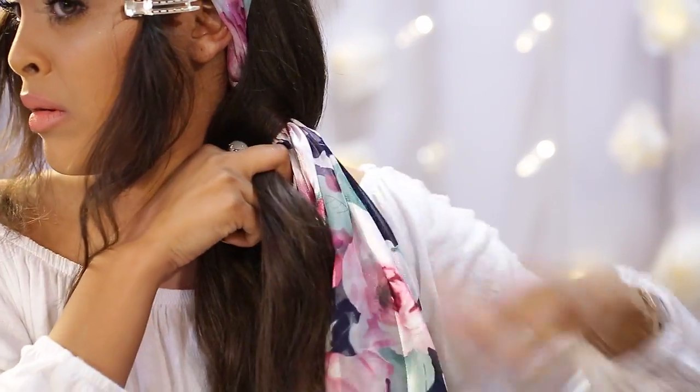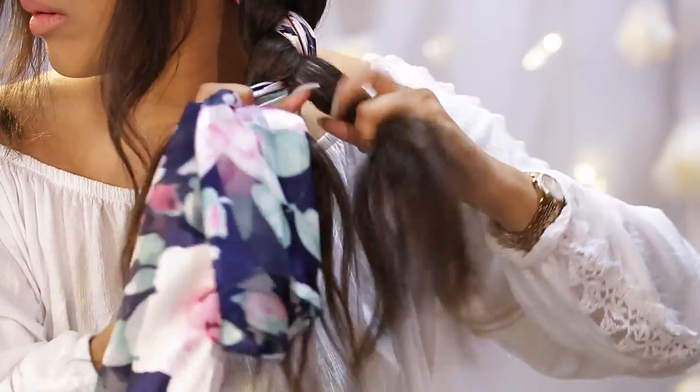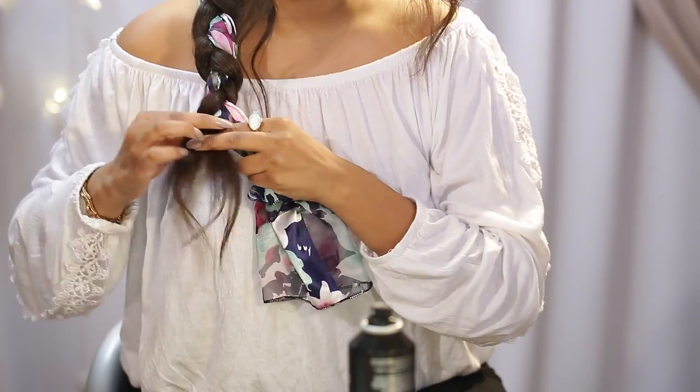We're going to use the headscarf as an actual section of the braid, and we're just going to start braiding the hair all the way down. The headscarf creates such a pretty look to the braid — I really love it.